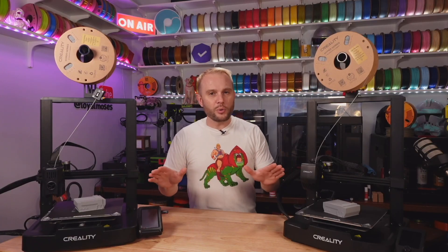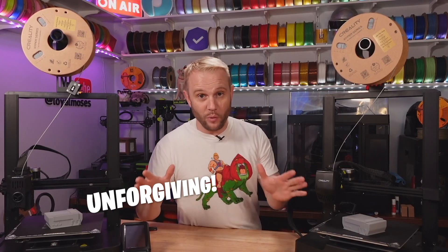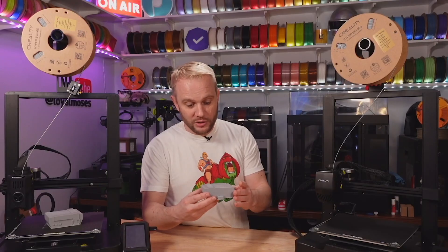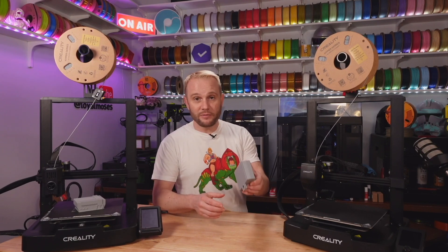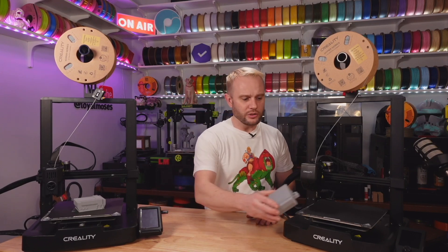The prints are done. They took about two hours and 15 minutes — the KE was a few minutes more, which is interesting for a faster printer, but both were printing at about 100–120mm/s. The default profile in Creality slicer gave the KE more infill. Gray filament is unforgiving — there's no hiding anything. The SE looks pretty darn good; at 100–120mm/s that's as close to perfect as you'll get from a machine like this, and the quality is impressive for a $199 printer.